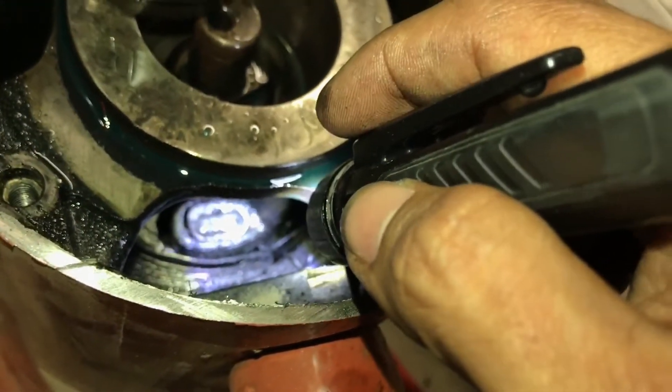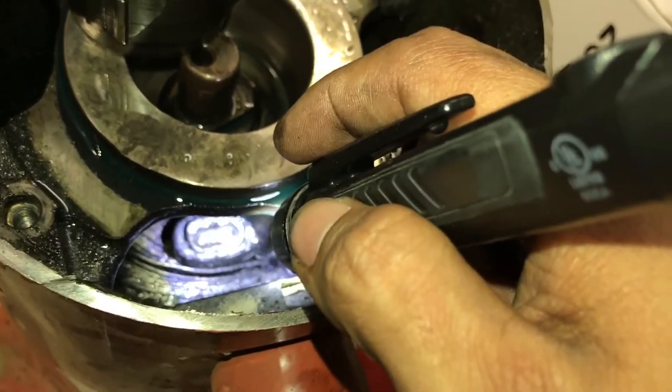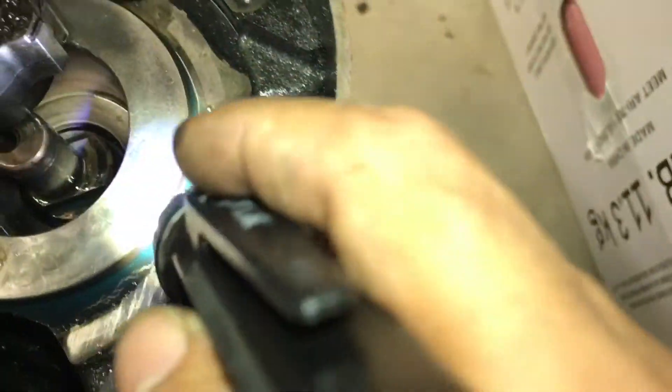From the looks of it, it grounded out on the rotor.